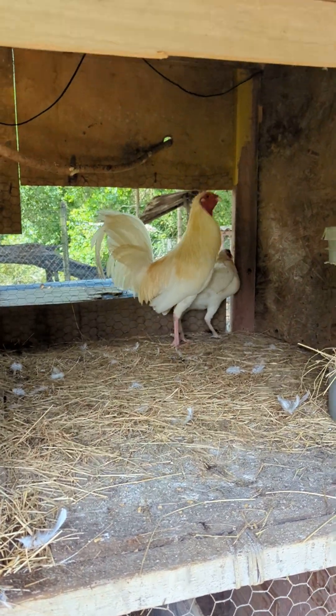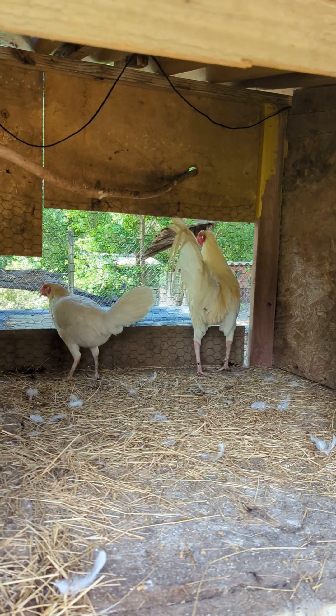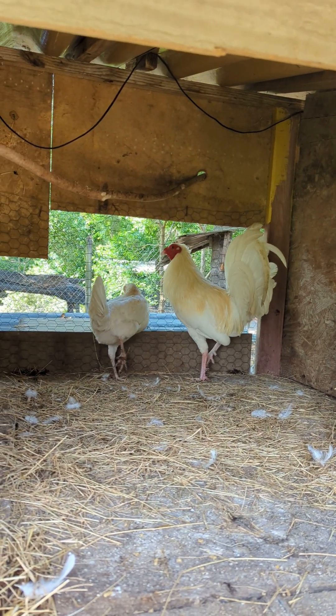Hey, how's it going? Welcome back guys, thank you for checking this video out. I want to talk about how to increase your egg production on your chickens, on your hens.